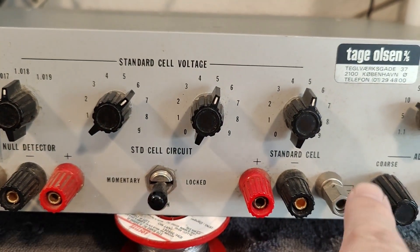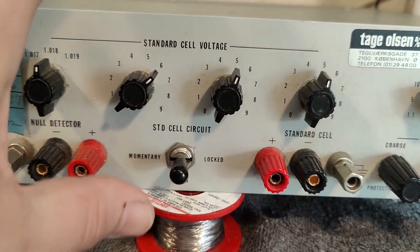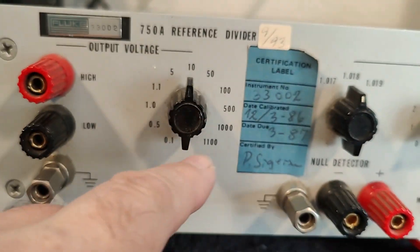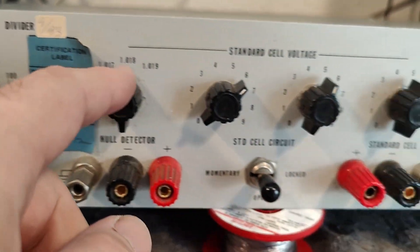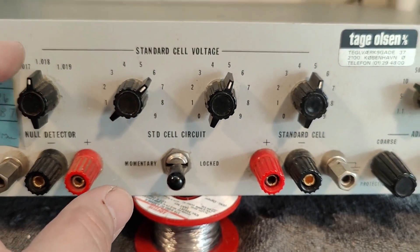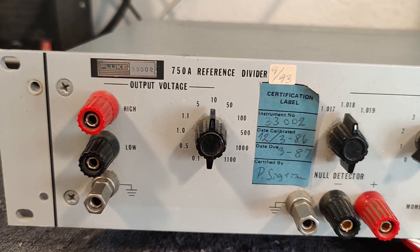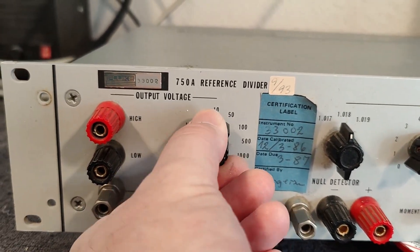So now your standard cell system is calibrated into some of the resistors in your resistor network. On top of that, we have the input voltage, and in parallel with this we have the output voltage dividers from that input voltage. So as long as the standard cell voltage is calibrated and accurate, the ratio from whatever voltage input will be exactly what you want for the output voltage. Maybe I should make a little drawing, but that is the whole idea of this unit.